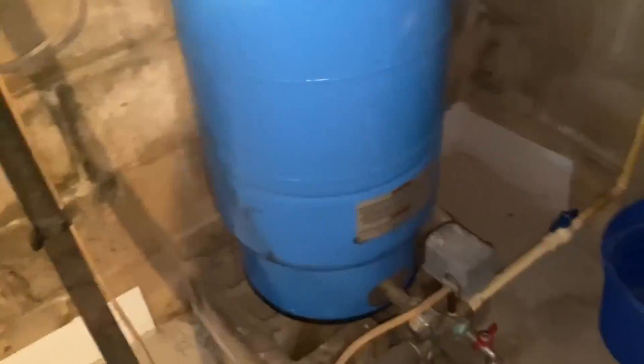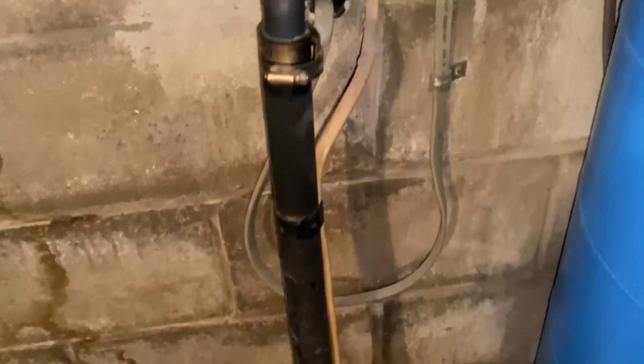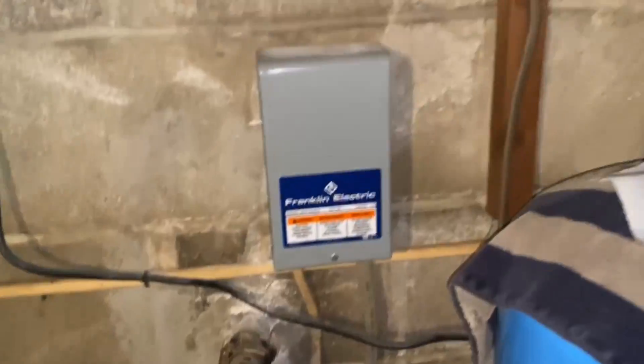Good morning. We're going to go ahead and talk today about how to check the air pressure in your well tank.